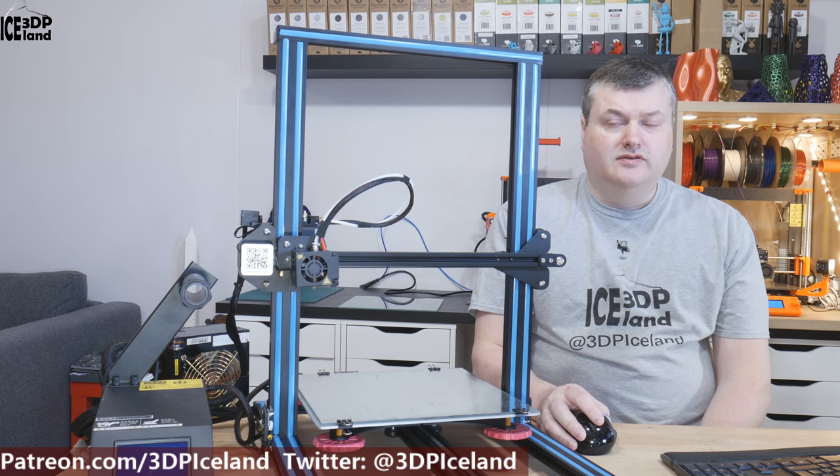Hello, my name is Martin and this is 3D Printing Iceland. In this video I'm going to do my initial thoughts on the CR10S printer I got just over a week ago. So let's have a look after the intro.